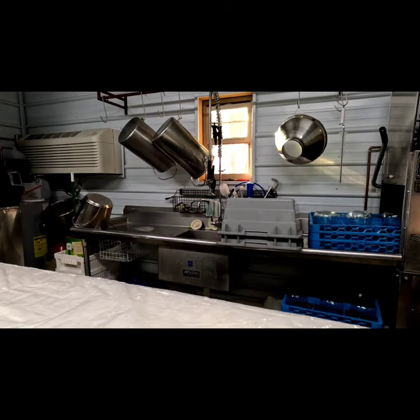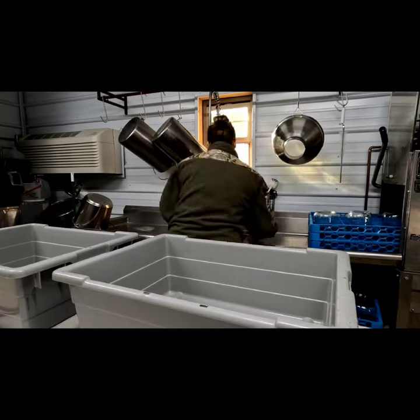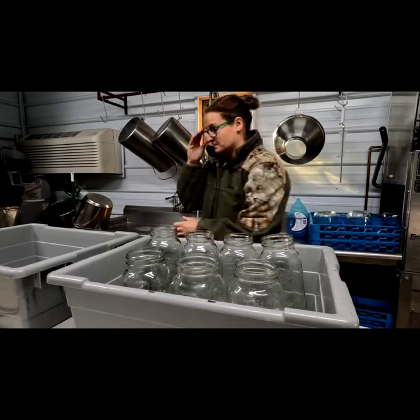Here is an in-depth video of the full process of milking here on the farm. This typically takes me about 45 minutes, so I sped this video up so that it was easy to watch.